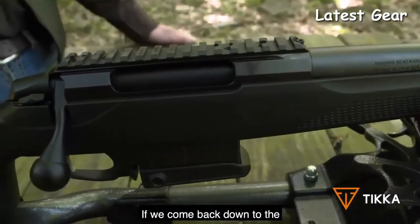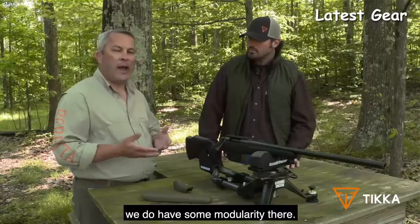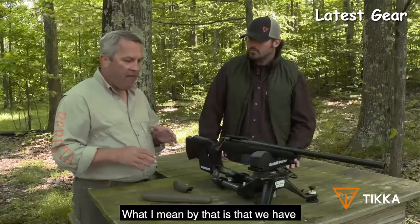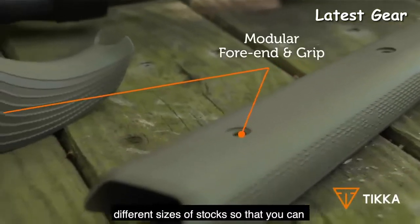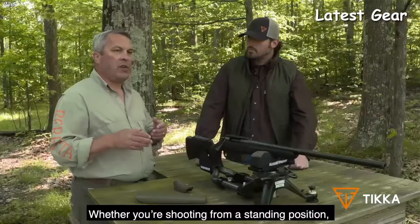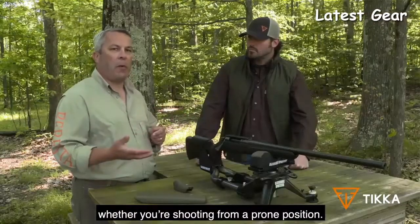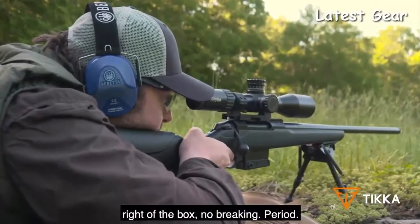Coming back to the forend and pistol grip, we have some modularity — different sizes of pistol grip and different sizes of stock so you can change the configuration whether you're shooting from a standing or prone position. These are sub-MOA guns right out of the box with no break-in period.